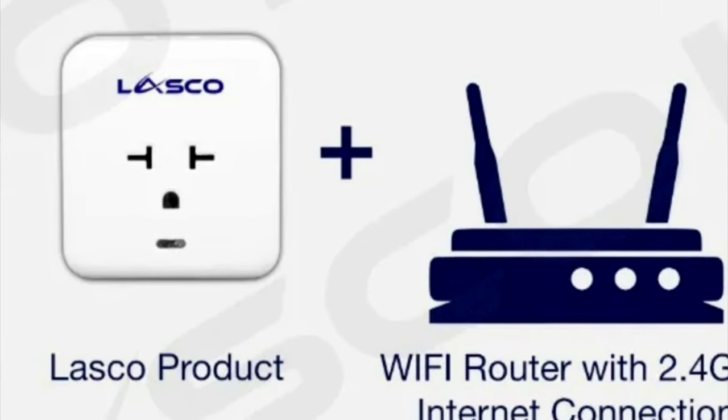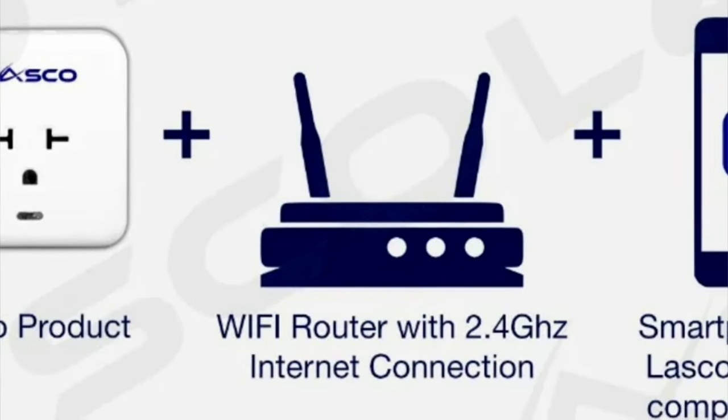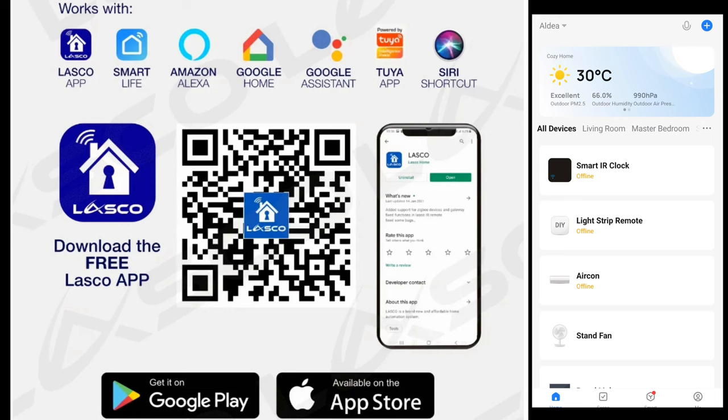You don't need a hub for this smart plug. You only need a 2.4 GHz Wi-Fi channel to connect to the internet and control the device via mobile app. The Lasco smart Wi-Fi aircon plug is powered by the Tuya platform. You can use the Tuya app, the Smart Life app, or the Lasco app developed by the Lasco company for their devices.